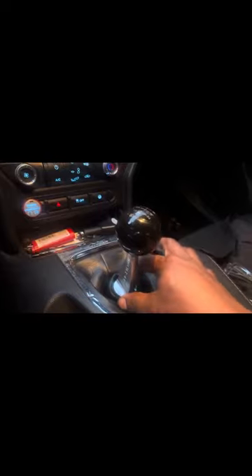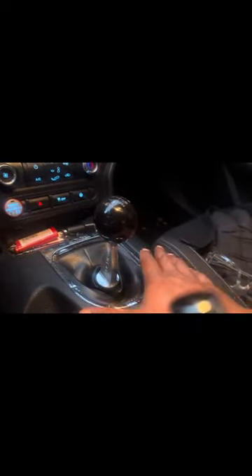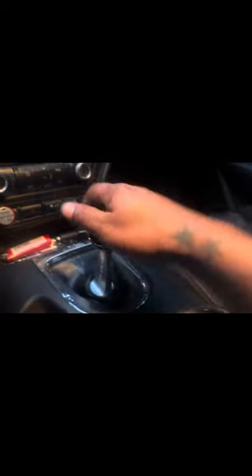This is a Barton Hyper 3 shifter — body mounted. I did have it on the trans but it creates a lot of vibration when driving, so you feel it in your hand. Went ahead and put it back on the body. This one got rid of the pop-up, so now you have to press down to get into reverse.